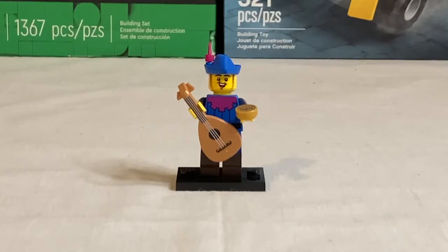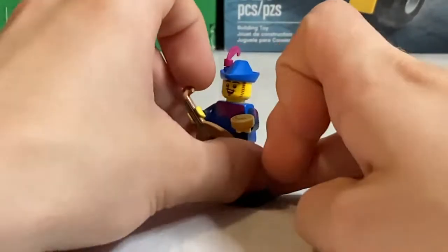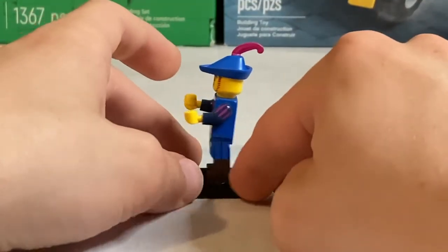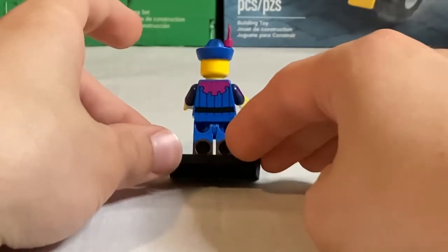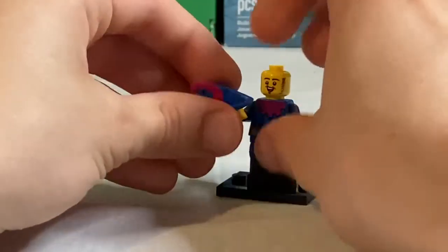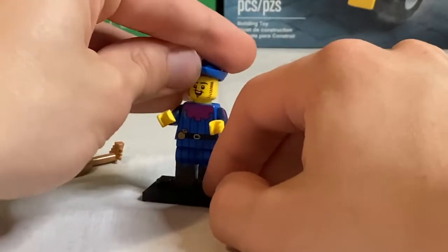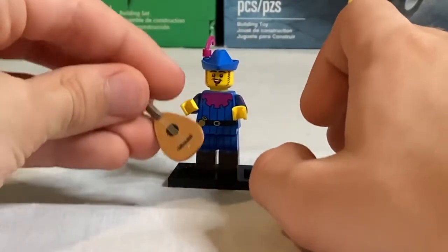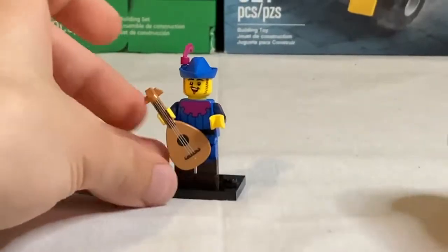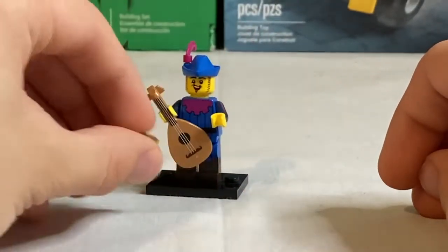Next we have the Troubadour, and I really love the blue and magenta color scheme — it works really nicely together and it's an extremely detailed minifigure. Taking the accessories away you can see the detailed torso printing, side arm printing, side leg printing, and dual molded legs to represent his boots. He's got back torso printing too, and a really cool Robin Hood style hat with a little feather. His accessories include a lute — a really nice new mold — as well as a couple of doubloon coin pieces.